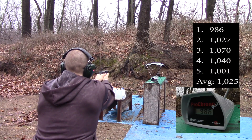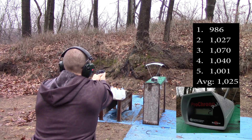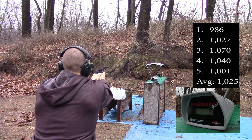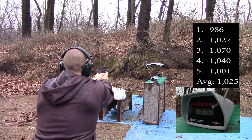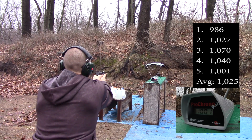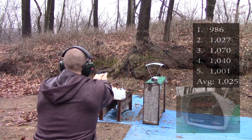986, 1027, 1070, 1040, 1001. Now our 4.95 inch barrel.